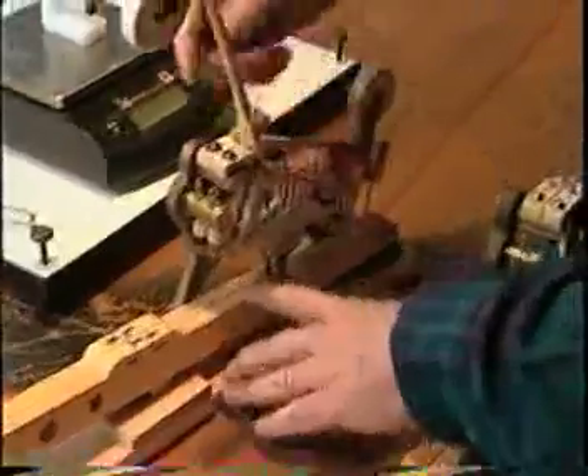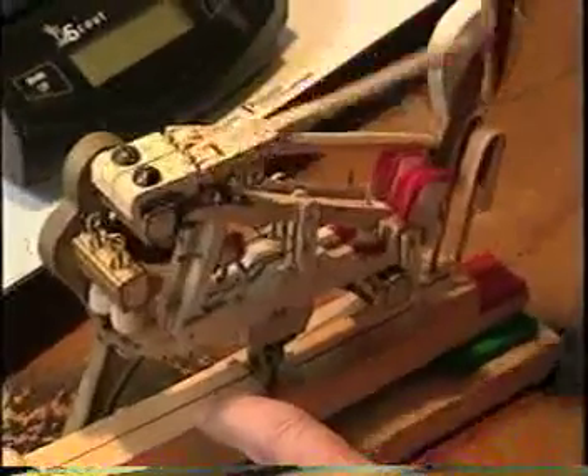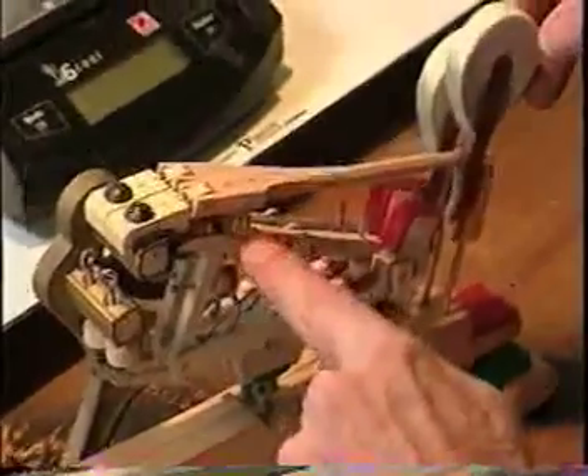Unlike a violinist who can carry his or her own instrument on tour, the concert pianist must travel from hall to hall playing on a variety of instruments, often with inconsistent playing action. The quality of the mechanism of the piano can either act to support the pianist or it can act as a barrier to their art.